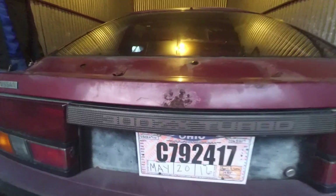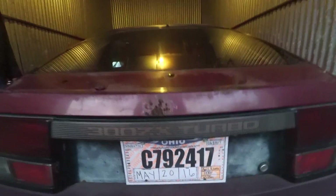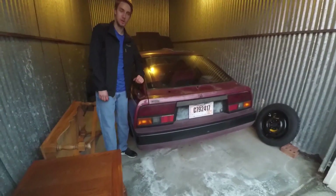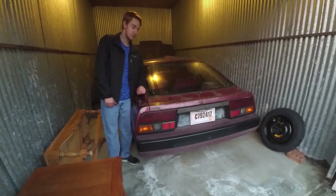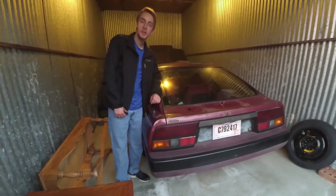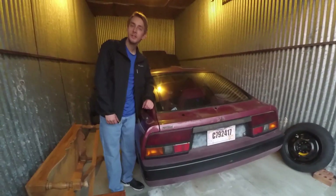1985 300ZX Turbo — when they want to work, they work. When they don't want to work, well, it'll still work. It just won't work for very long.